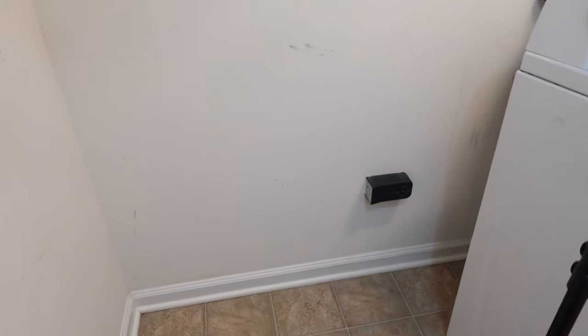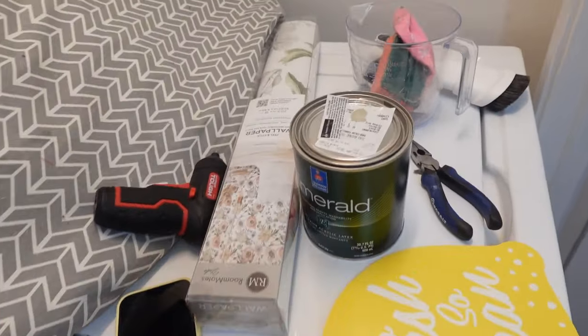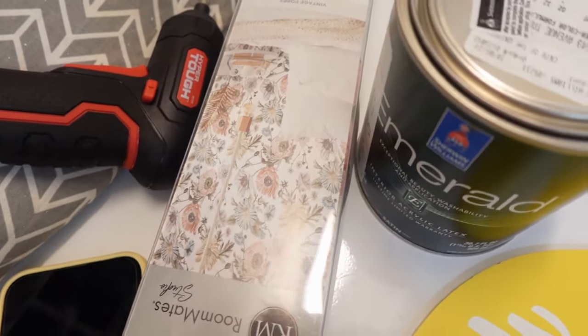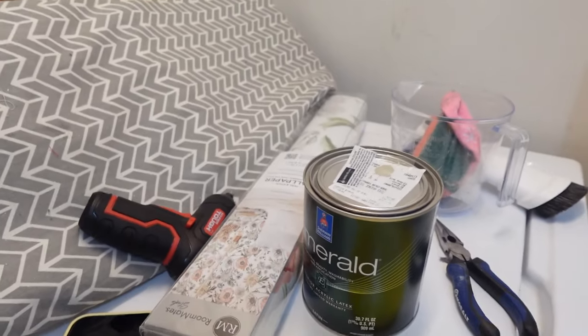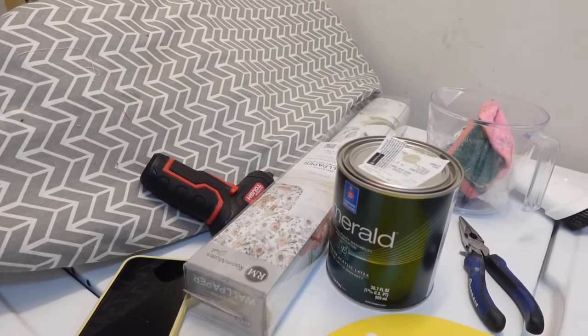We're going from Blase White to a beautiful Avenue Tan. It's got that green undertone that's going to go really well with this wallpaper. I'm going to set you up and let you watch me spackle the wall, prep it, and maybe we'll put a little bit of paint on it just to see how it looks.